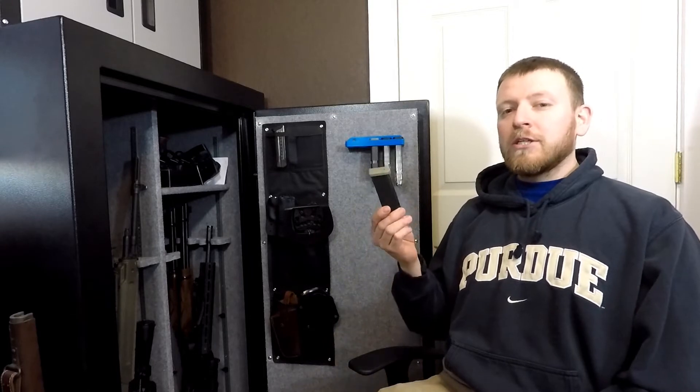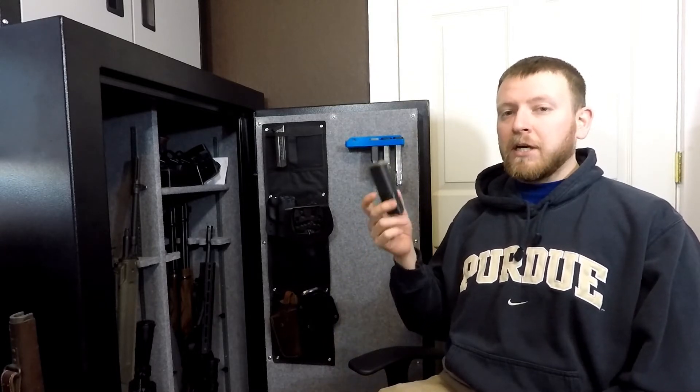What's up YouTube? This is John with another episode of Engineering Awesome. Today I want to go over two accessories that I printed for my Glock 19 mags.